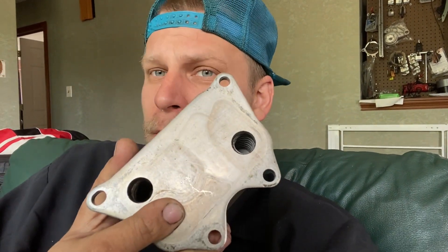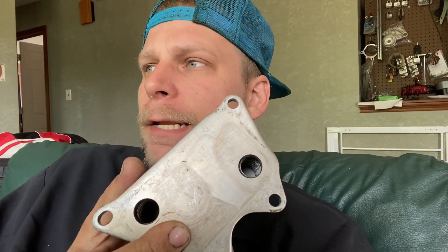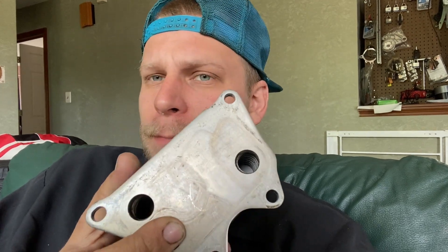So the hot oil goes through one side and it comes out slightly cooler. It's not going to do a whole bunch because it's being cooled by the coolant.